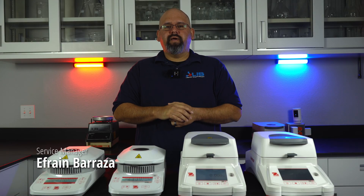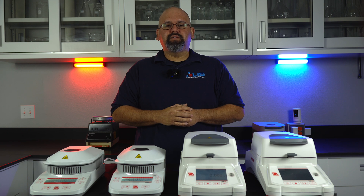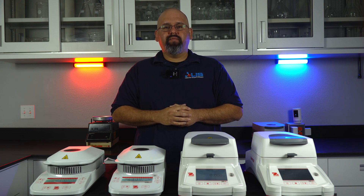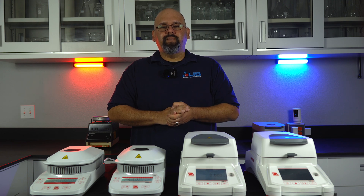Hey everyone, I'm Efren Barraza, Service Manager at Laboratory Instruments Specialists. Here at LIS, we specialize in servicing and selling various laboratory equipment, such as moisture and microwave analyzers, moisture balances, scales, fat and protein analyzers, and many more. You can find our website, LISSCI.com, down in the description. In this video, we will be showcasing the O-House MB Series.